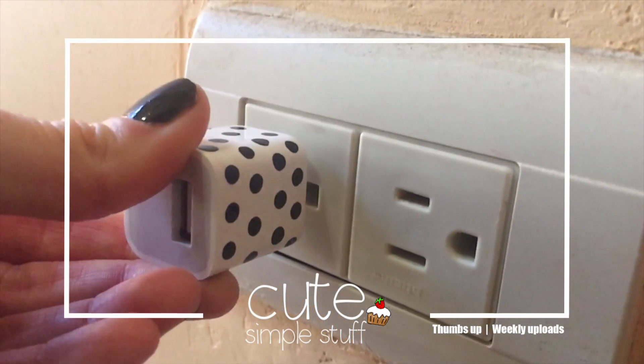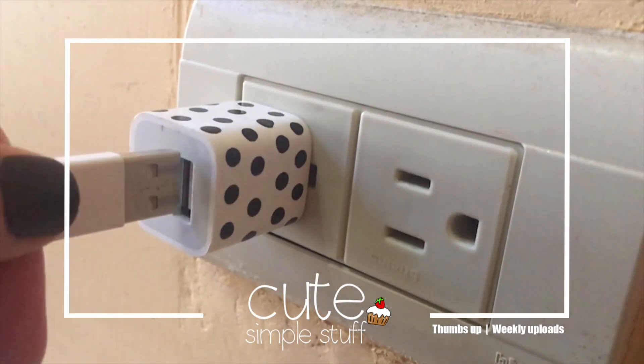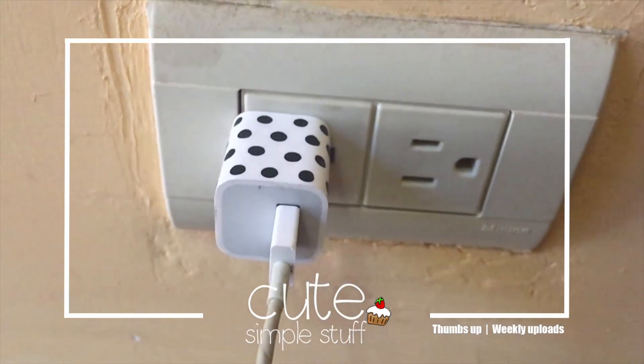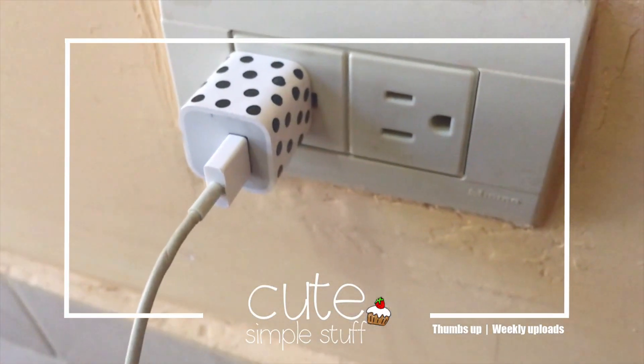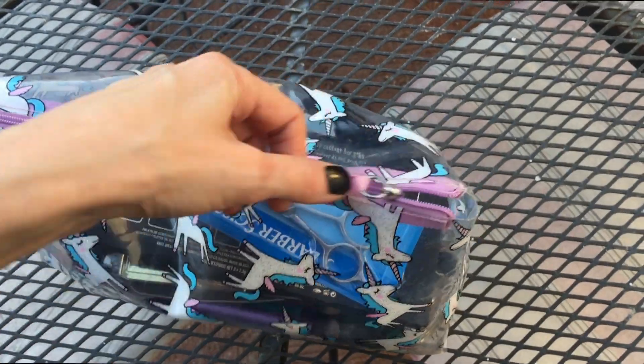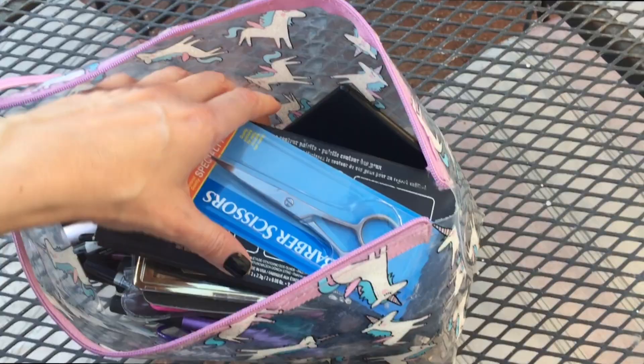Hey guys, it's Renee. Welcome to this idea that I wanted to share with you. For those of us who travel and use iPhones or any cell phone, the charger is pretty much identical to the rest of them. So when I do travel, I travel with this makeup bag.